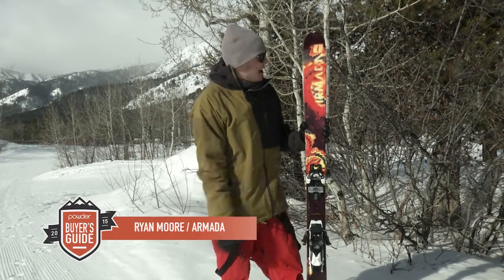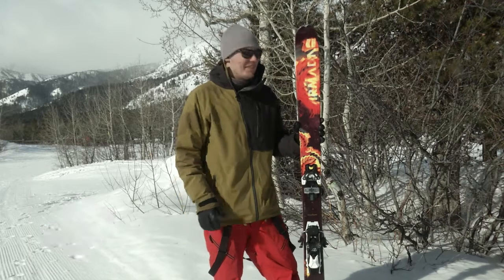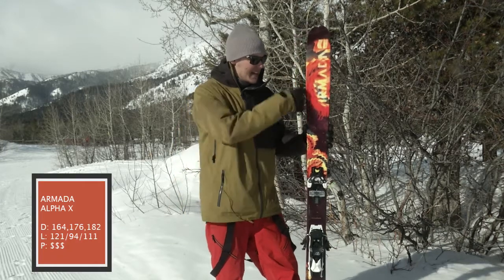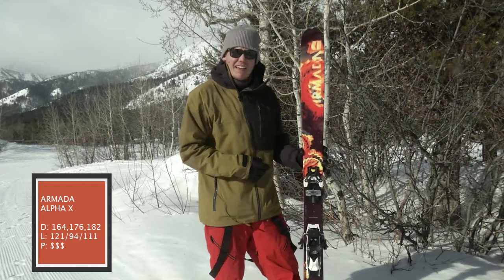This right here is the Alpha X — a killer all-mountain ski, about 95mm at the waist, with a nice GS-inspired sidecut underfoot. As you can see, we've got early taper, rocker in the tip and tail.